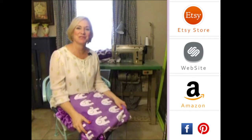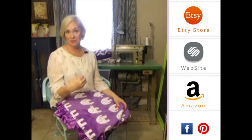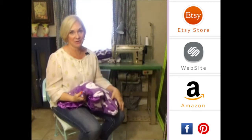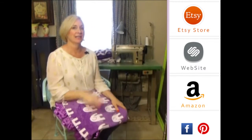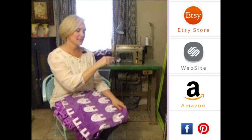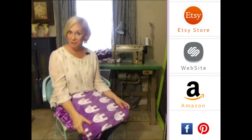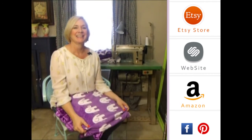Hey girls, thank you so much for visiting us. Please subscribe to our YouTube channel — you'll see all the latest fabrics as they come out. Also, you can click to the right on any of our store website. And down below, you'll see our social media icons. We do free giveaways quite frequently. Thank you so much.